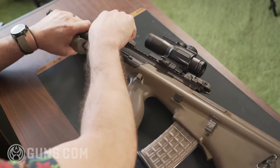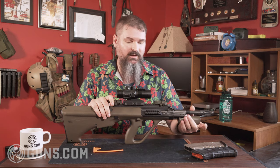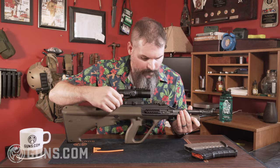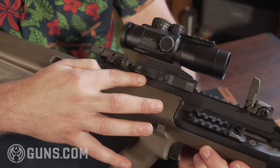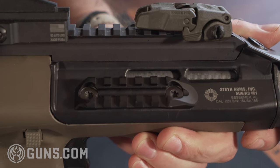This one came with some Magpul pop-up sights on it. It's not a very long sight radius. One of the things about the A3s is they moved into the Picatinny instead of that fixed mount rail optic system that was on the original ones.